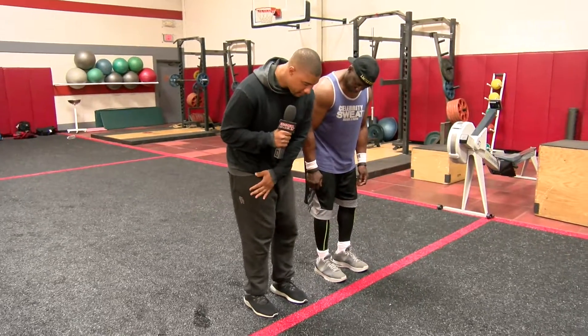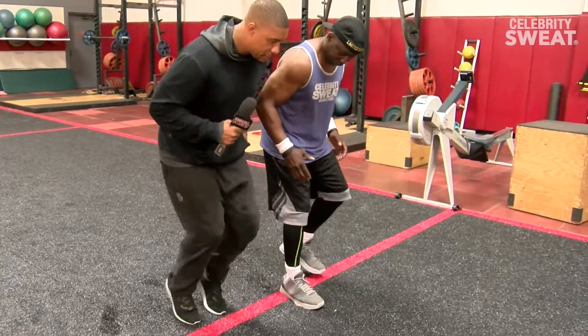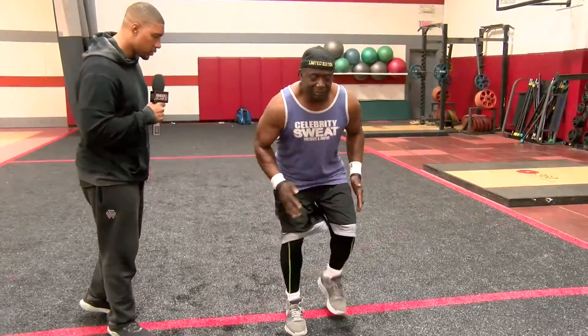The first drill that we're gonna be doing today is called line stepovers. We're gonna lead with the right for 15, lead with the left for 15, one at a time. Then we're gonna start to speed it up. Good job.